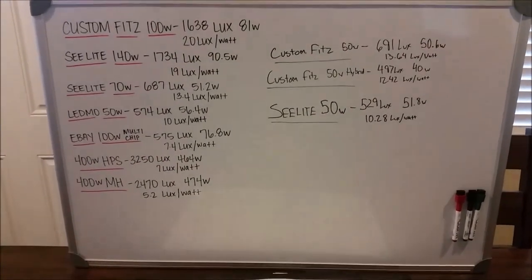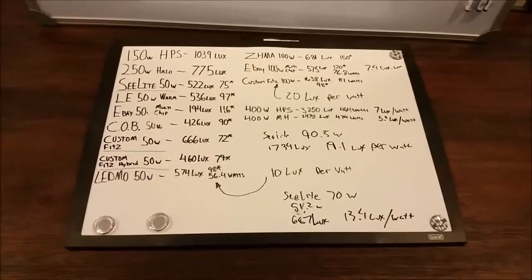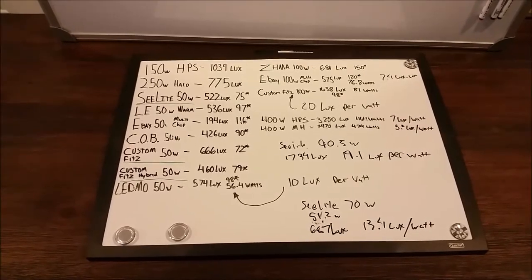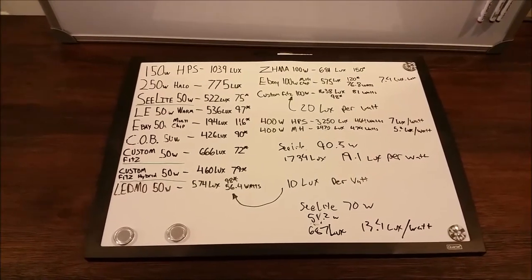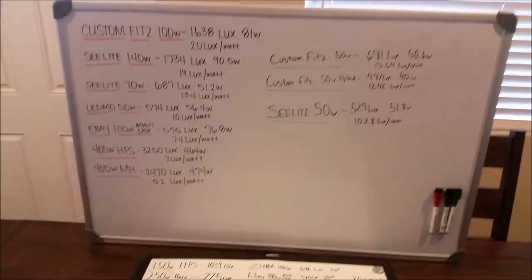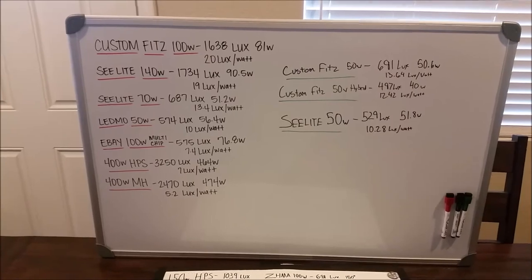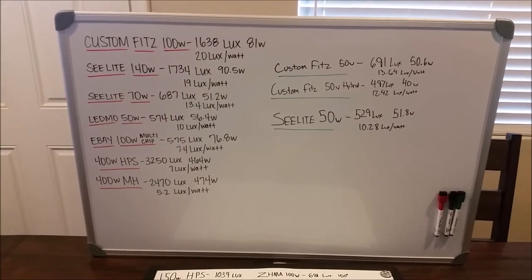If you look at those lux numbers and compare them to my old lux numbers, you'll see that I was actually reasonably accurate using a ladder and a tripod and hand measuring before I built the jig. My human error was not that bad. I just wanted to update the big board and I'll continue to retest some of the old lights and add them as I go. Thank you for watching guys.